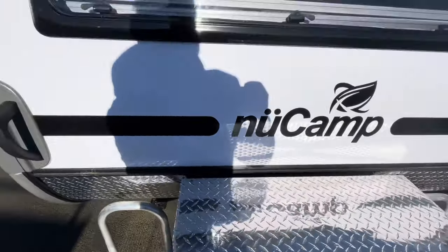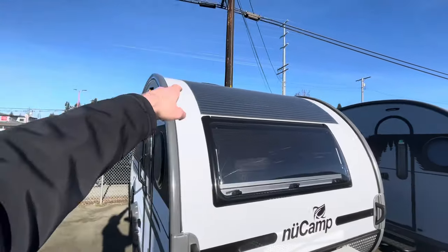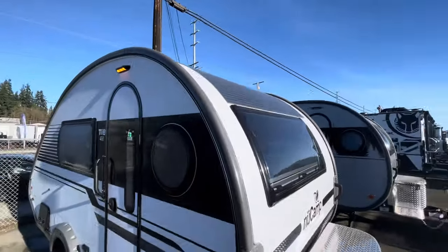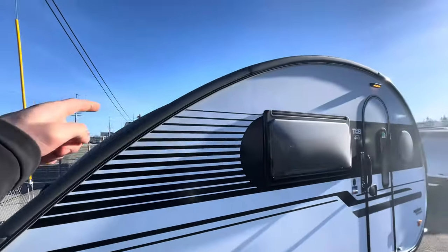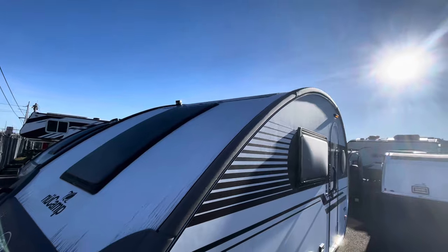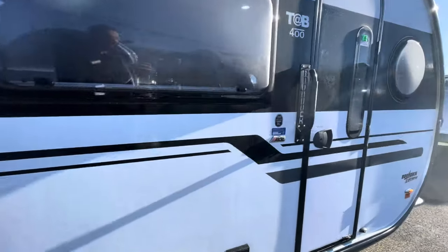Moving up top, there's a nice new logo on the front for 2024. We also have standard 310 watt solar up top. With the Black Canyon package, you do add another 310 watt solar panel on the backside, so that'll give you 620 watts of solar total.